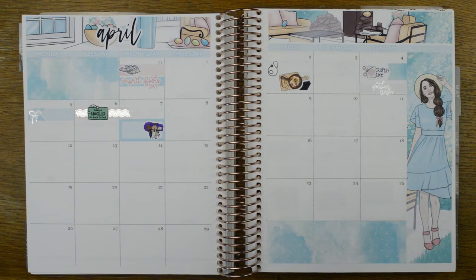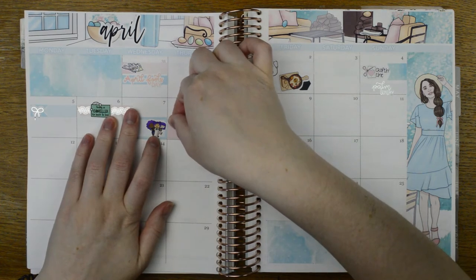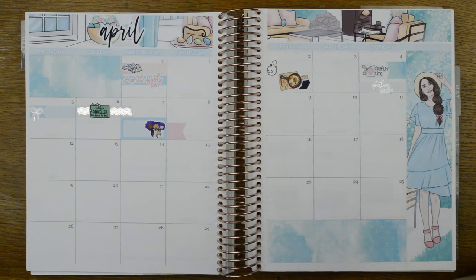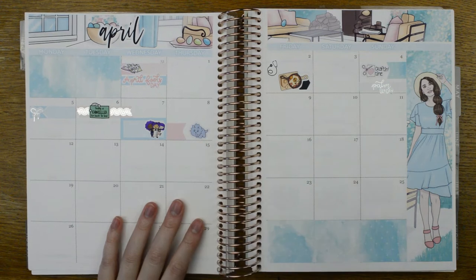On the ninth, my granny did actually come out of hospital that day — thank goodness! I'm going to use a flag from the kit to mark that, putting it at the bottom so I can put a full box up top. I've just got a happy little dinosaur to mark that.